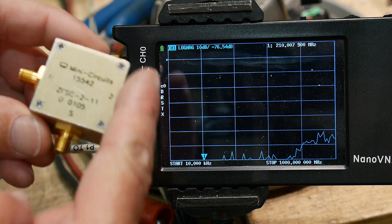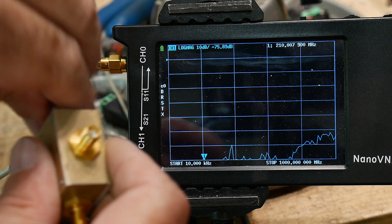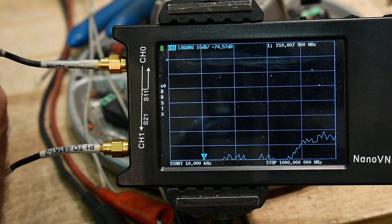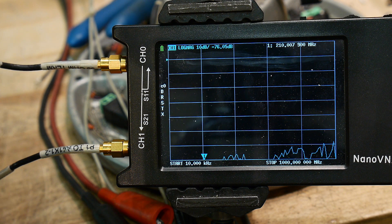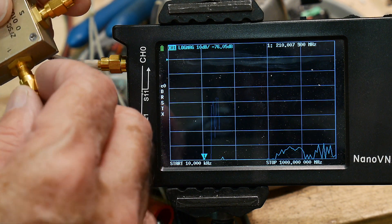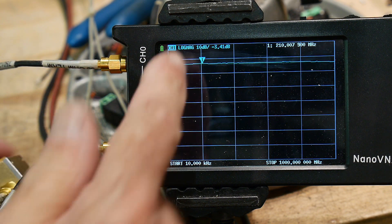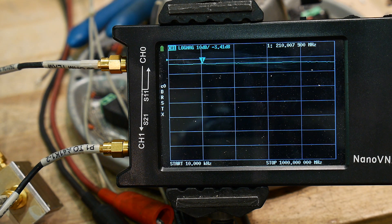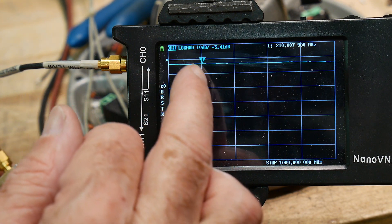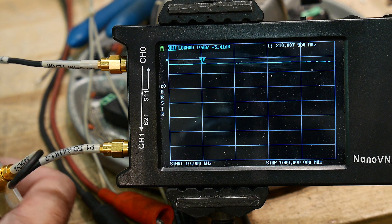First we'll measure the insertion loss. We're not using one of the output ports, so we'll block it with a 50-ohm load. Channel 0 on the NanoVNA is the output, so we put that on the input of the splitter, and Channel 1 is the input, so we put that on one of the split ports. We're measuring S21 log mag — the blue trace — and we're getting about minus 3.4 dB. That makes sense: 3 dB loss in each side.